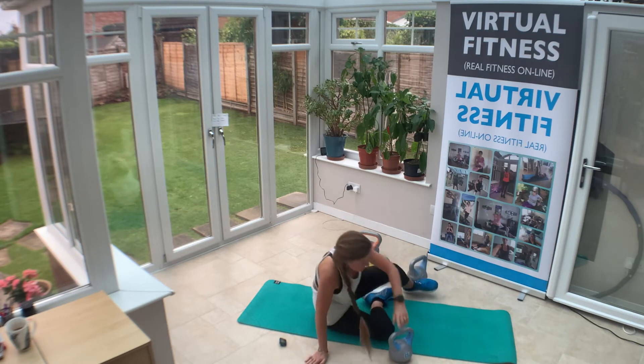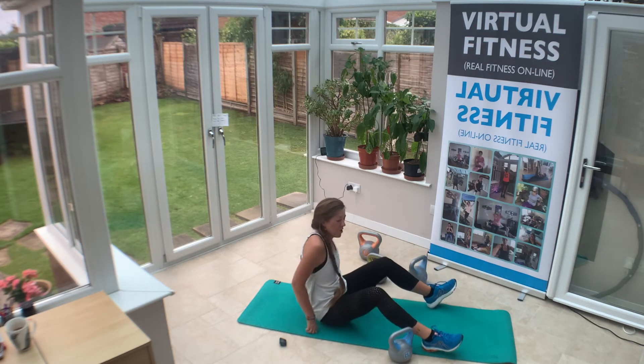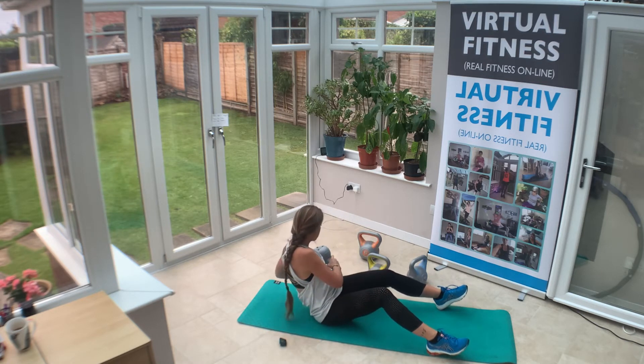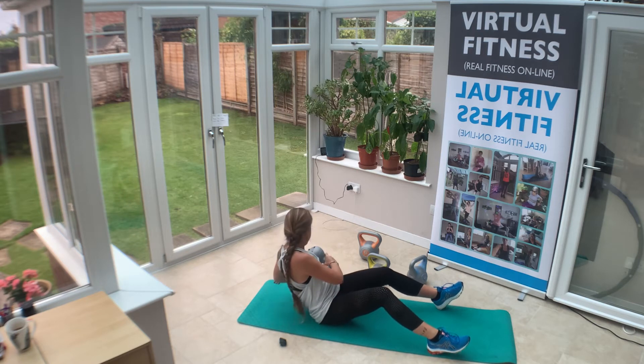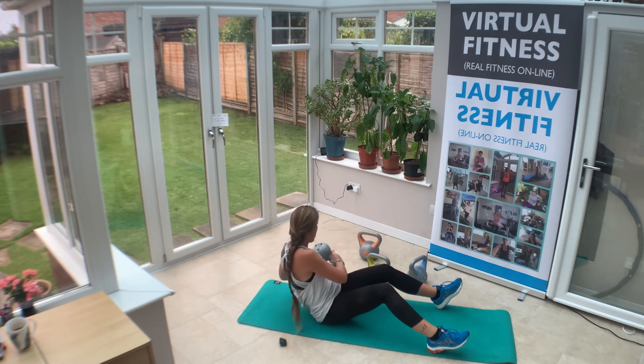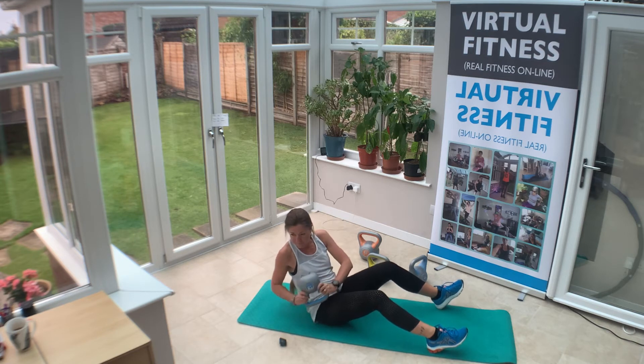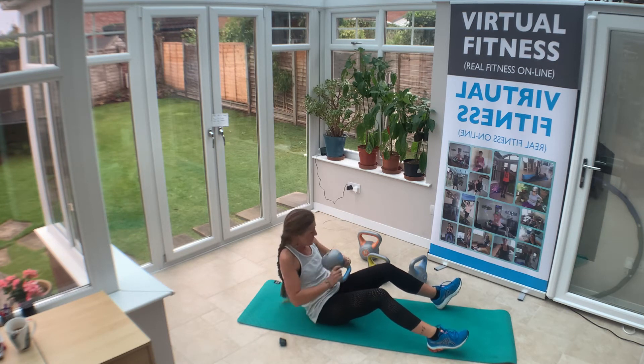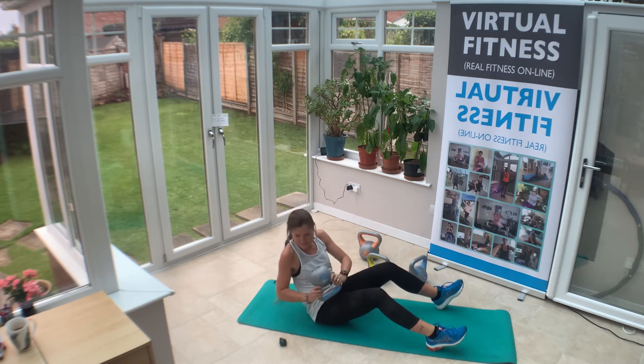Let's scoot onto our bum — Russian twists. Pick up your kettlebell upside down and we're going to go side to side. I'm not speeding through this — I'm going to control it. If you want to make it harder, take your feet up off the floor.